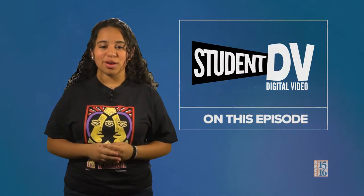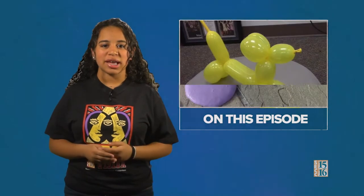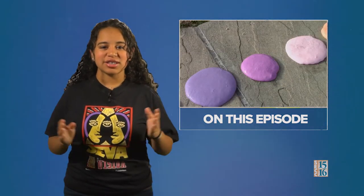Coming up on this episode of Student DV, we play with colors, make balloon animals, and make fluffy slime. Stay tuned for all this and more on this episode of Student DV.